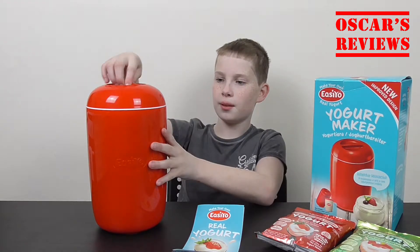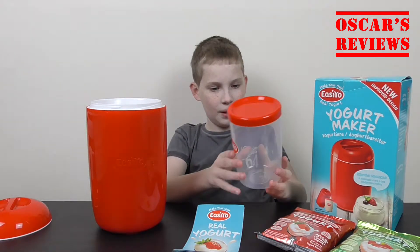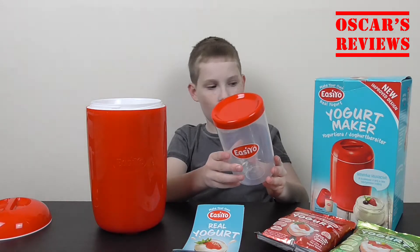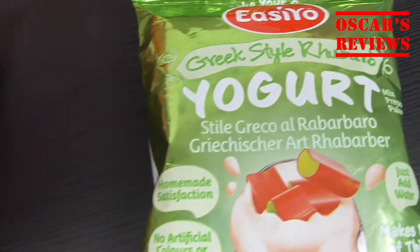So we've opened it up, and inside we've got a big container which holds about a litre of the yoghurt. And we've got the mixture.